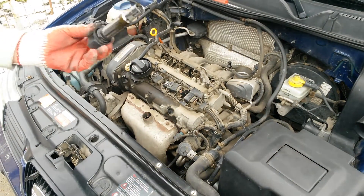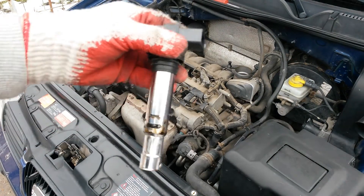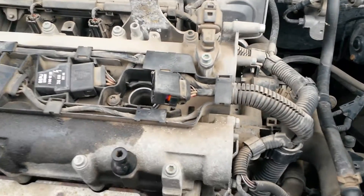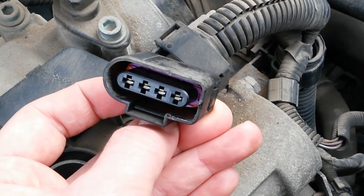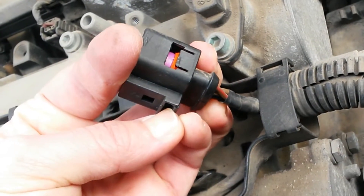You need to remove only the engine plastic cover and you have access to the ignition coils. You can use two screwdrivers to remove the coil. There is a plastic clip underneath the connector — you need to pull back the clip and release the connector.